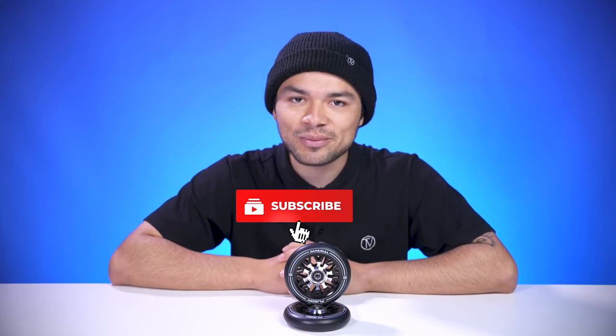With all that being said, don't forget to like, comment, and subscribe. Click that bell notification to be notified every time we make a new upload. If you do want to find out more about this wheel, click the link below in the description and we'll see you in the next video.